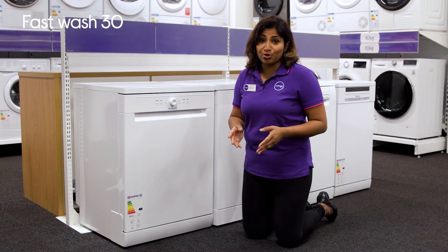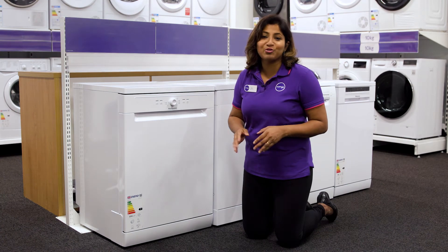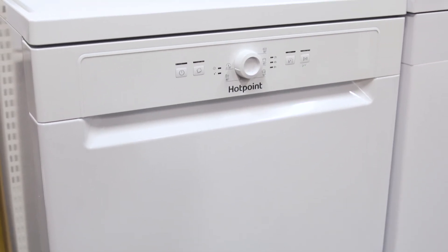It also makes sure you can get a cycle complete before your guests or family arrive, thanks to its fast wash program which washes a light load in just 30 minutes.